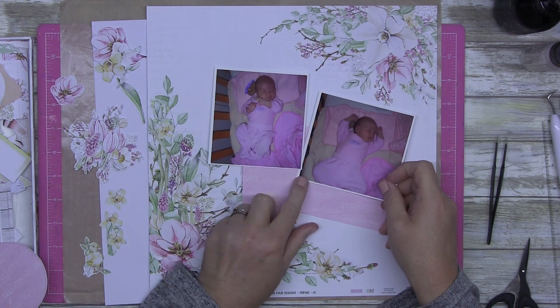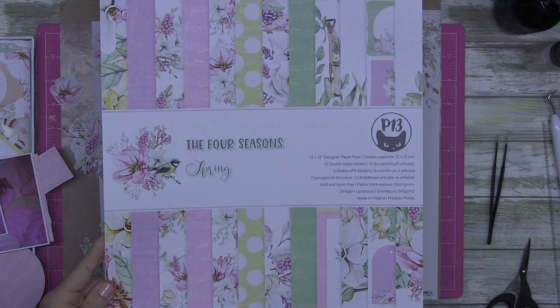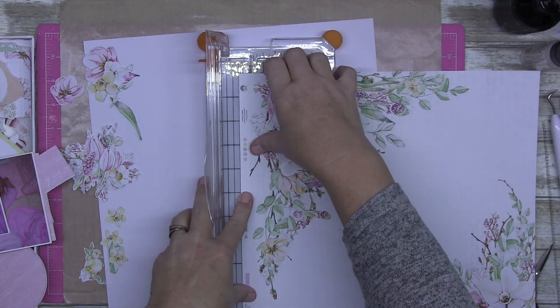G'day, g'day everybody, how are you doing this morning? Today I'm doing a power scrap.